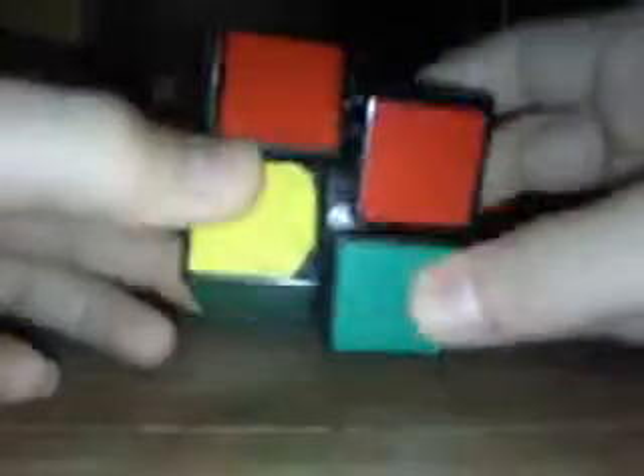Alright, just watch me. Keep the good side on the left and the bad side on the right until you get the whole side like that. And then you need to have one like this.